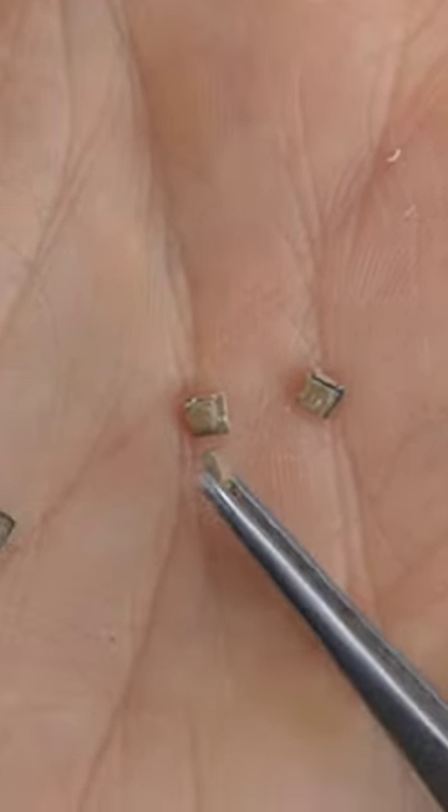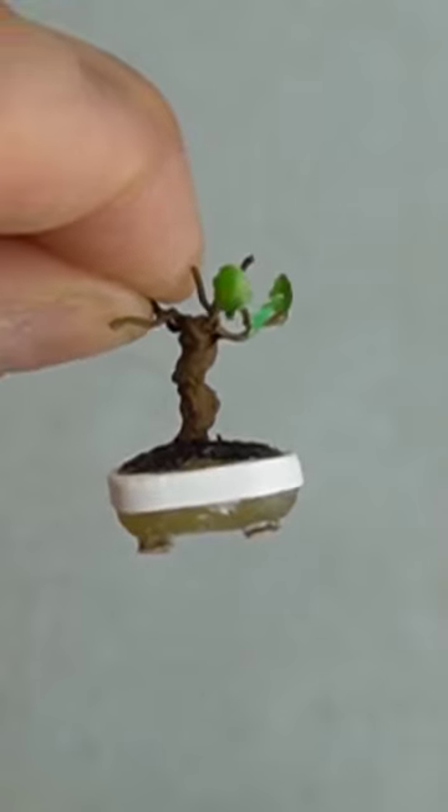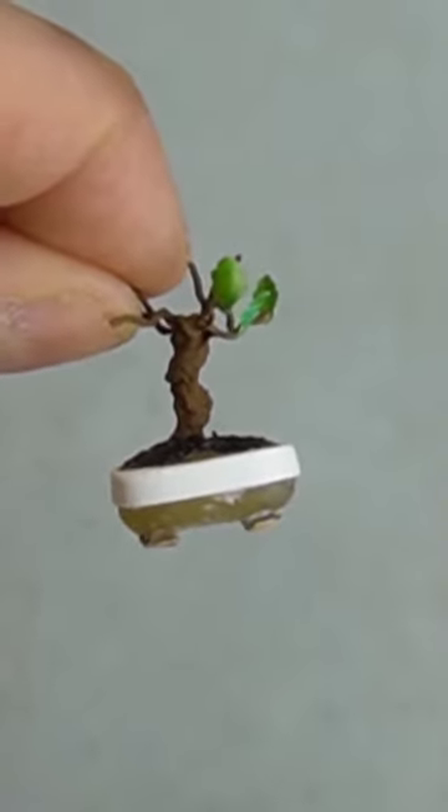I'll make a jewelry box for the miniature boutique I'll be working on, to show you this technique in a larger scale with wood.